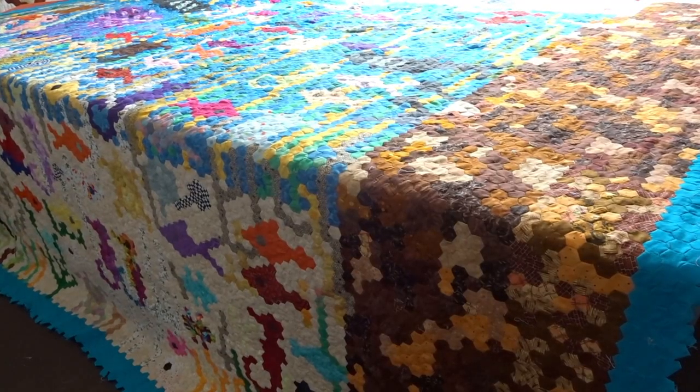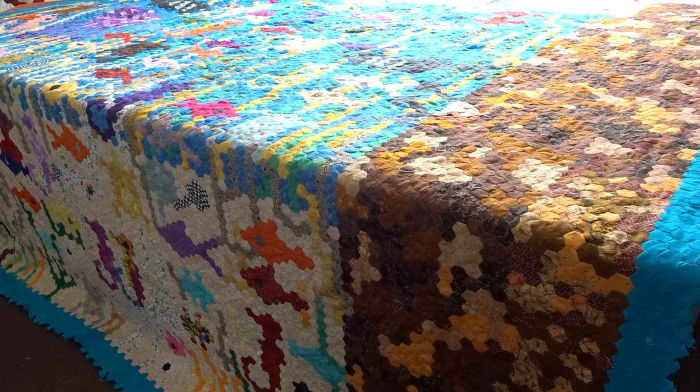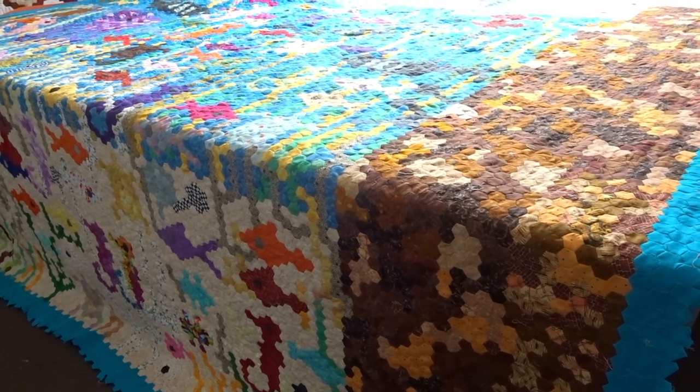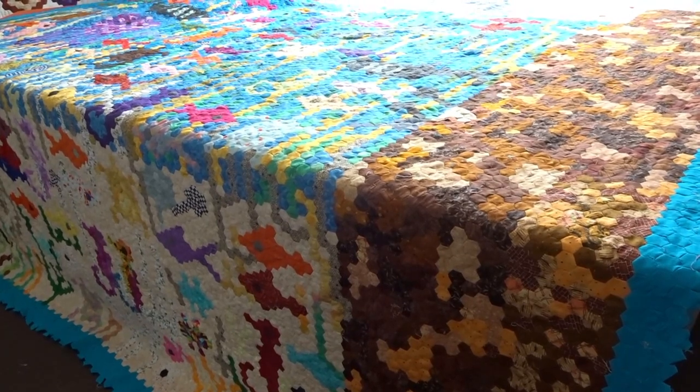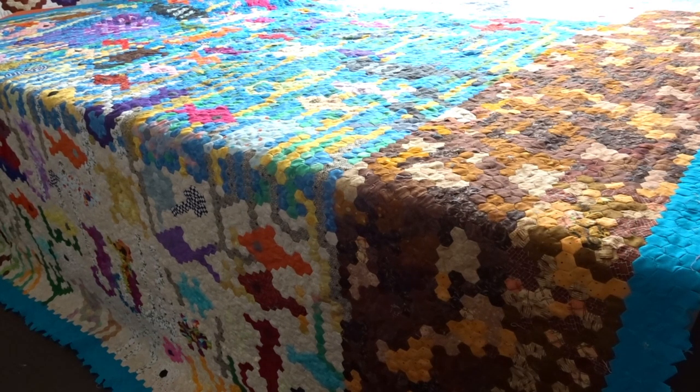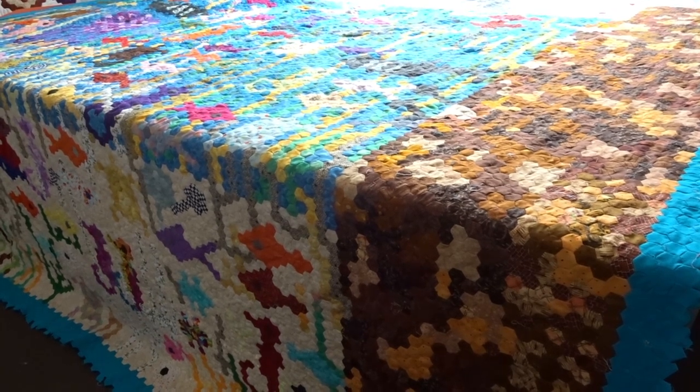Hi everyone, Julie here. This is just a short video to show the finished underwater quilt — the first underwater quilt. Some of you may already know it's finished from the short video on my Facebook page, but it's finally finished. Obviously it doesn't fit on the table.